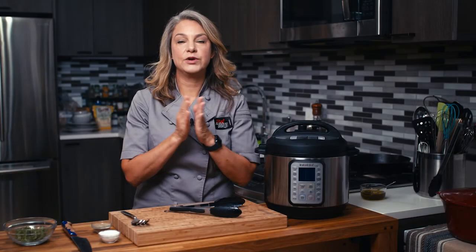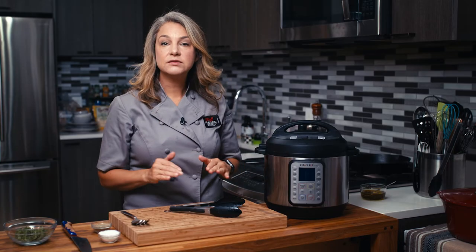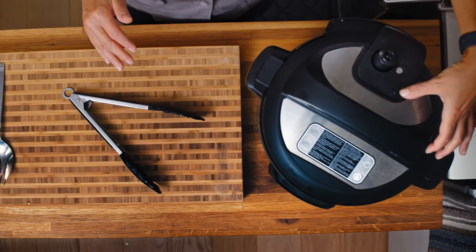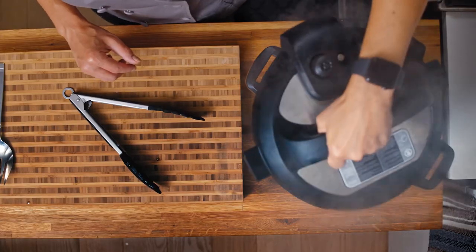Okay, so we cooked it for 45 minutes on high pressure. We let it naturally release pressure for 15 minutes. Now we're just going to finish whatever pressure is left, which is not a lot. Then we're going to carefully take this off.